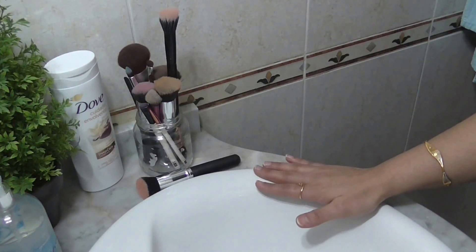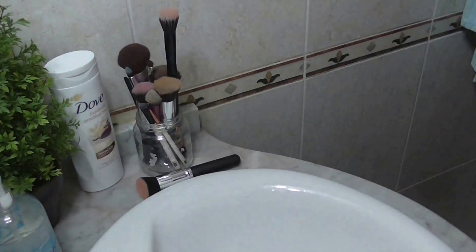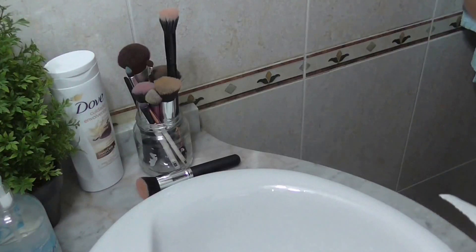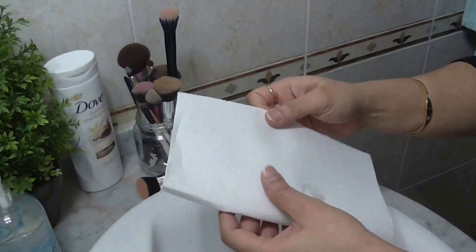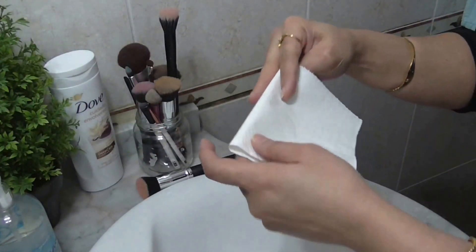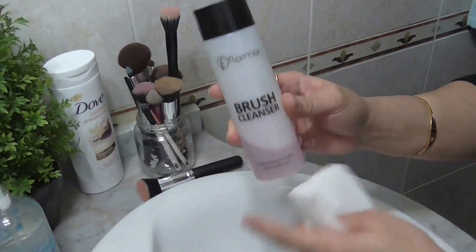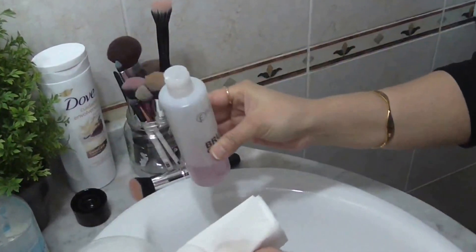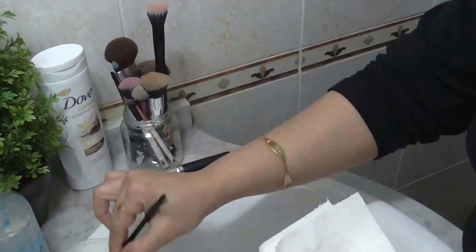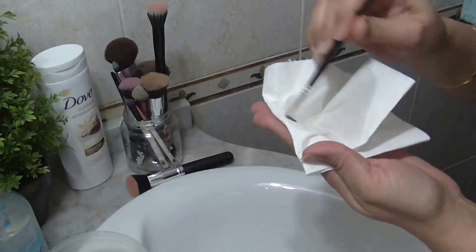For spot cleaning, we just need a tissue paper like this. Just take a piece of tissue paper, fold it like this, and fold it again. Then take a brush cleanser and pour some of the liquid cleanser into a bowl — just a few drops of it.